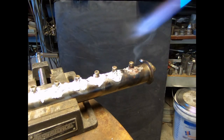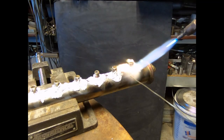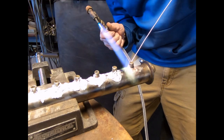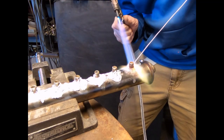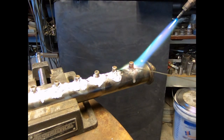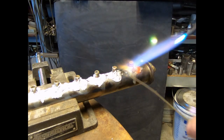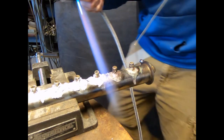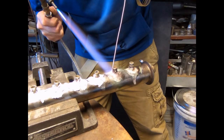Basically, the way brazing works is this liquid metal kind of dissolves a small microscopic layer of the stainless steel and creates an alloy with it - that is how brazing works. Soldering does the same thing. It's kind of like the way water will dissolve sugar; liquid metals can dissolve other metals even though it's below their melting point, but it's only a very thin microscopic layer. So essentially what I'm doing here is as soon as I start to see that metal glow, I know it's time to get in there and go for it.